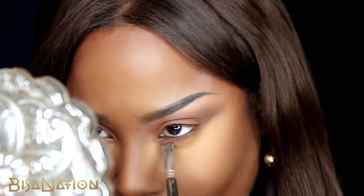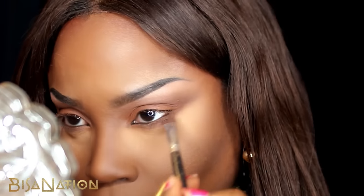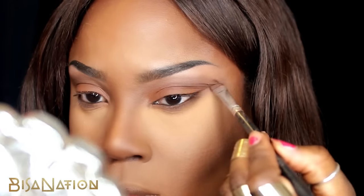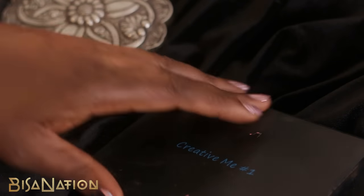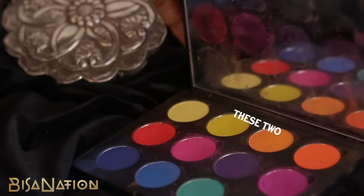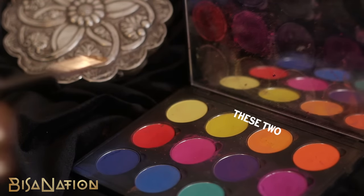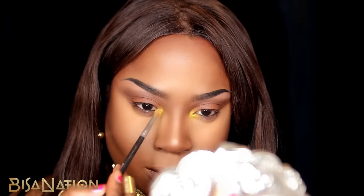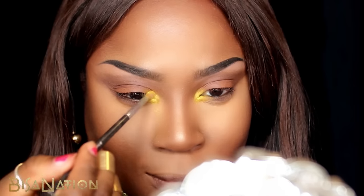I'm also applying this color to my lower lash line and blending it out to create a smoky effect, extending this all the way out to create some drama. I use a bright yellow and a touch of orange from my Coastal Scents Me One palette, applying this to the inner V, making sure it's very pigmented and striking but also blended.